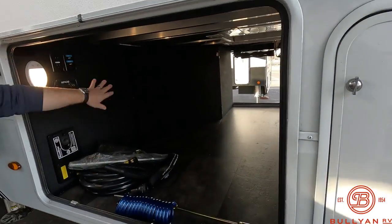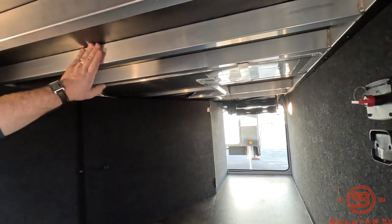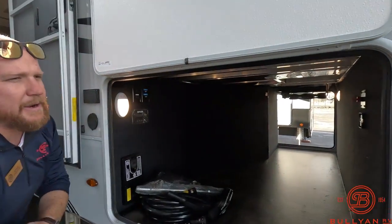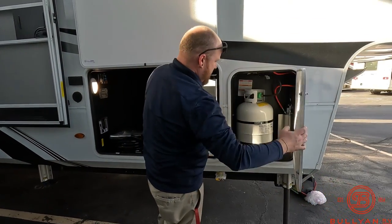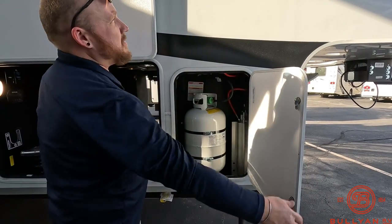Going down the road you can easily attach that panel. You've got heat pumping into the storage bay with a nice aluminum frame construction — you can see the heat duct right here pumping in.